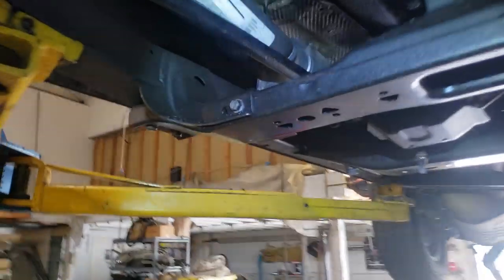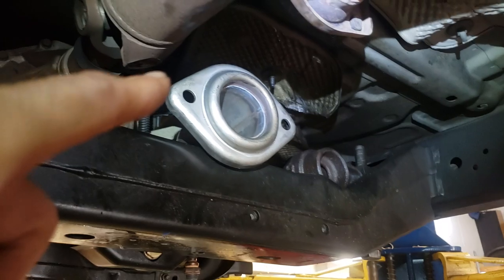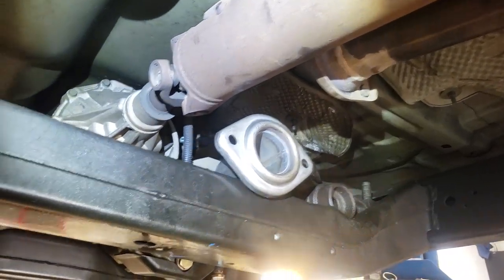The new one is a little thinner and smaller, and it will go in through here — you just got to push. So there's a tip for you: you don't have to cut your brand-new catalytic converter to get it in there.